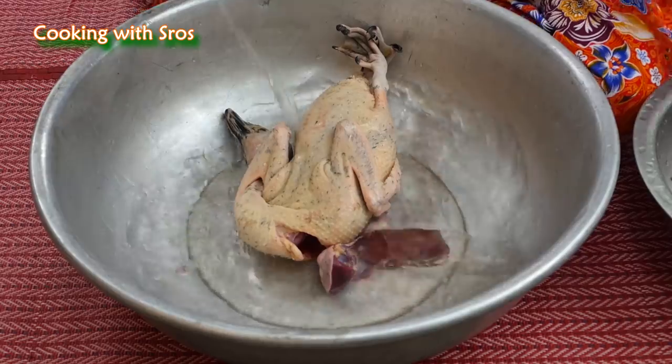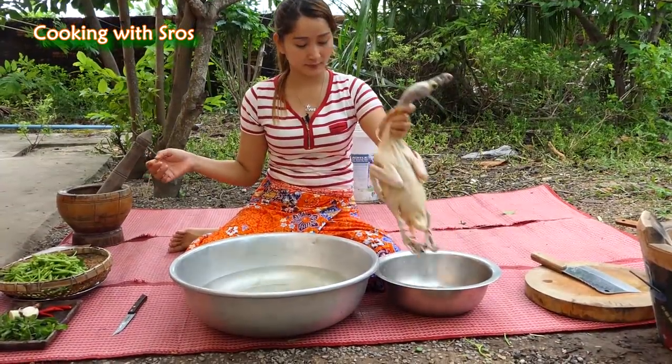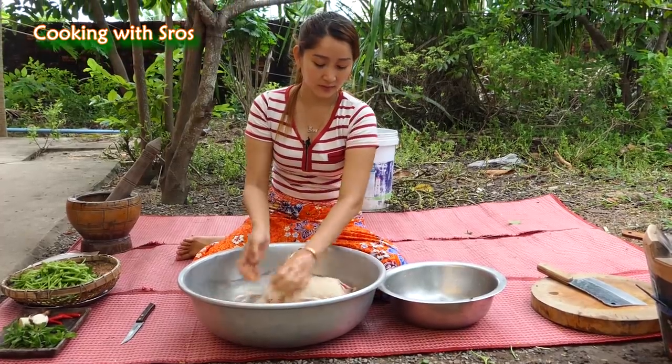Hot sauce, salt, the sauce, butter, hot sauce, pepper sauce, salt. So let's go.